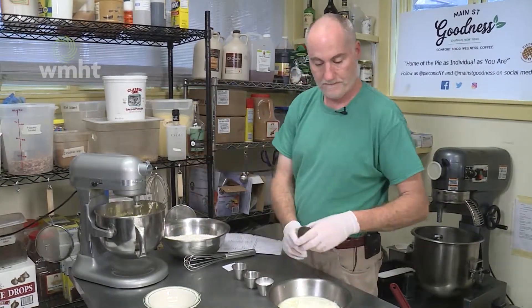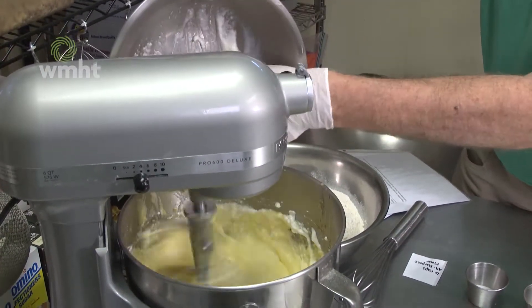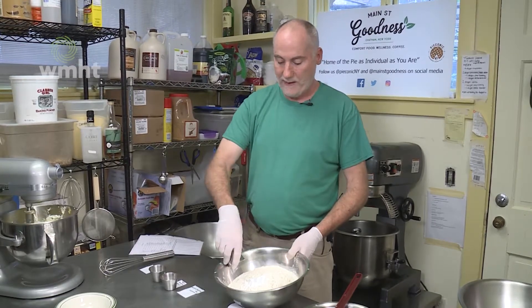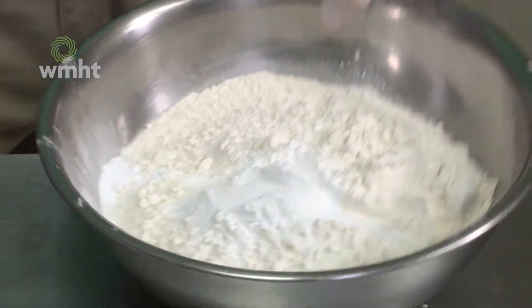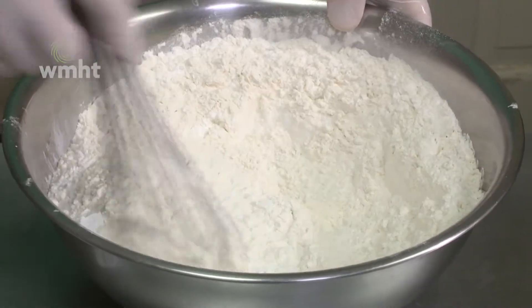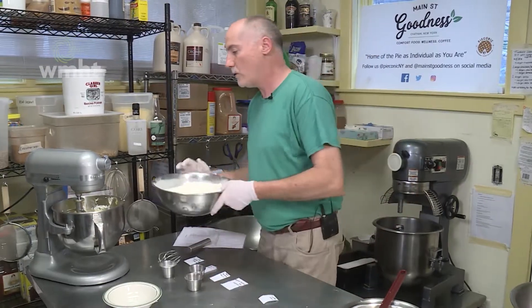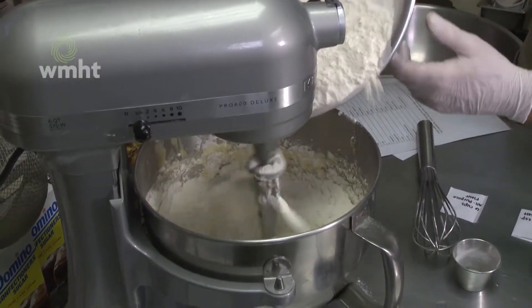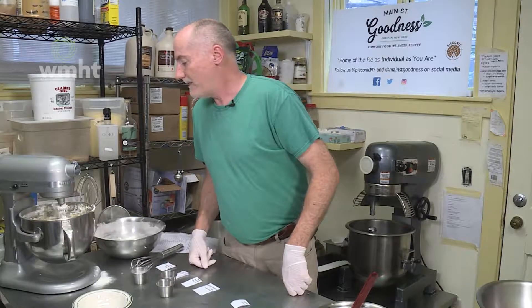We're going to add our vanilla and our yogurt. While that's going, we're going to mix all of our dry ingredients — the flour, baking powder, baking soda, and salt. So that's all combined; we'll mix this together so all the dry ingredients are really well mixed. Now we're going to slowly pour the dry ingredients in and get it all incorporated — it's all coming together really nicely. There's a muffin happening there!